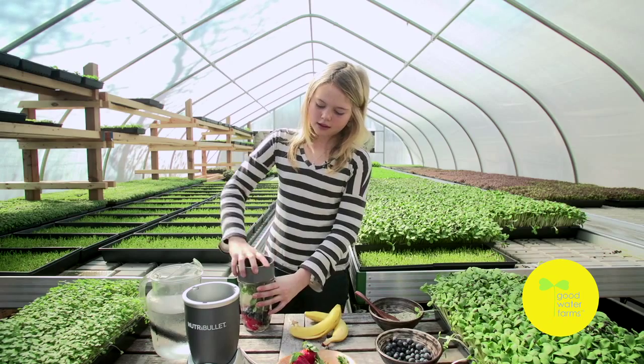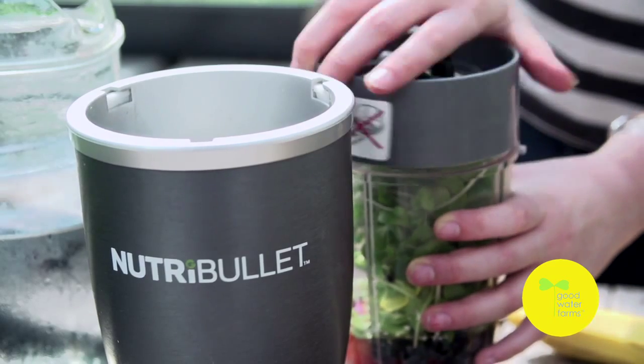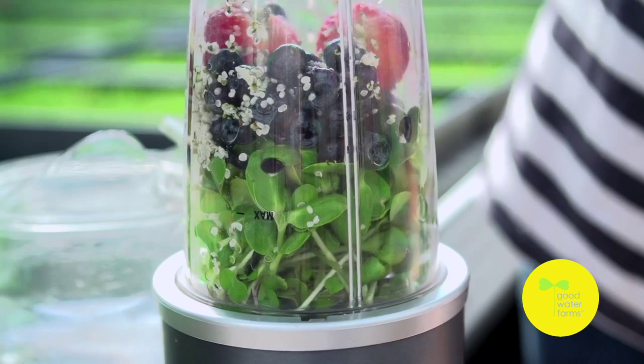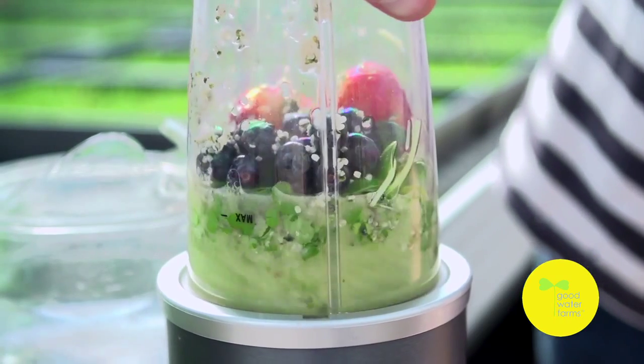Then I put the cap on the cup and I twist it. I flip it around and then I put it on here. And you kind of just push it down and then you twist it.